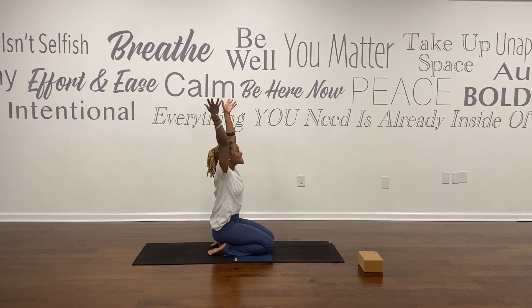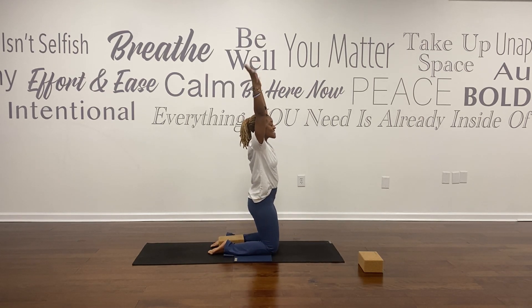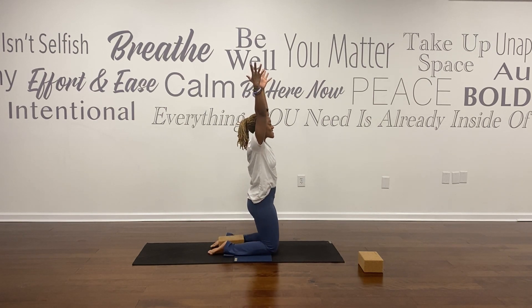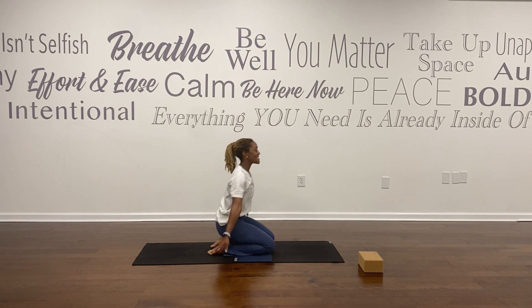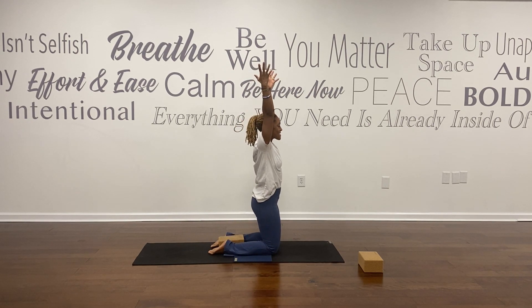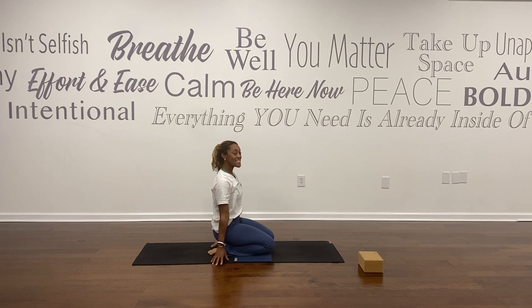Arms reach up, find length in your spine, then float your hands down. Repeat this a few times — rising up, palms reach up, have a seat on your block, float your arms down. Pressing into your shins, rise up, release your hands down to the earth. Press into your shins, rise up, have a seat. One more time — reaching up and lower down.